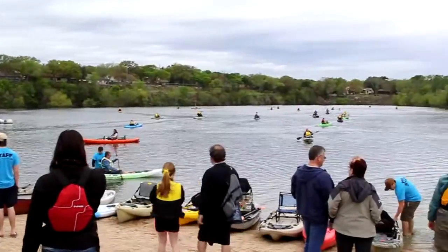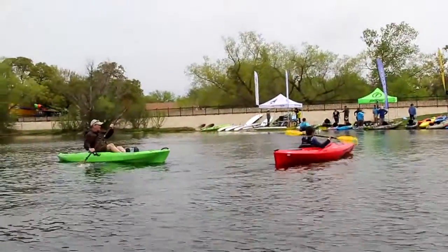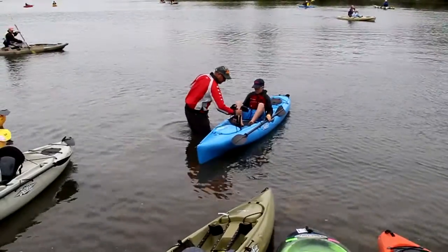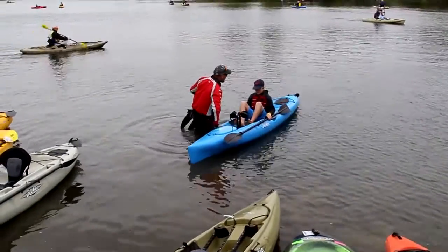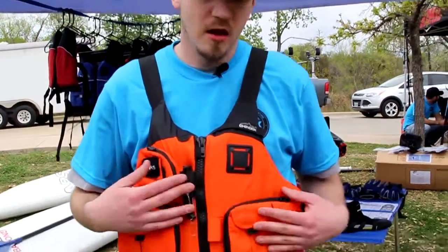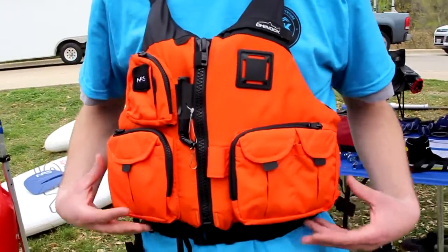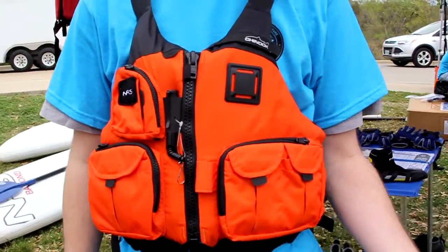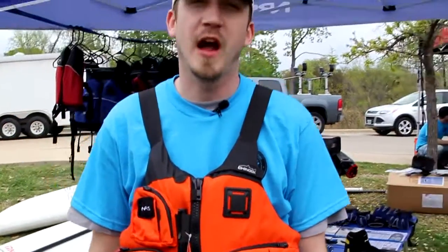Hi everyone, I'm Luke with NRS. I wanted to spend a little time today talking about the NRS Chinook jacket. I'm here at the Austin Canoe and Kayak demo in Austin, Texas. NRS has been part of this demo for about the past six or seven years. We like to come out here every year and let people try our stuff before they buy. The item I'm wearing right now is the NRS Chinook — a great fishing PFD for anybody looking to upgrade their jacket or get into the sport of kayak fishing.